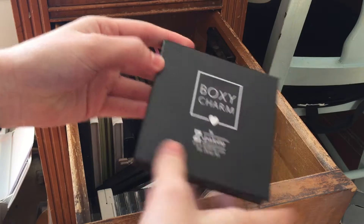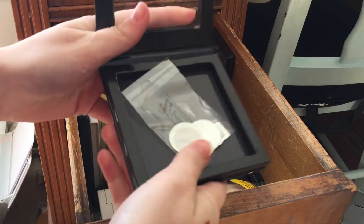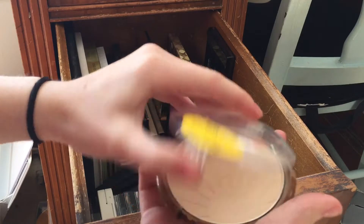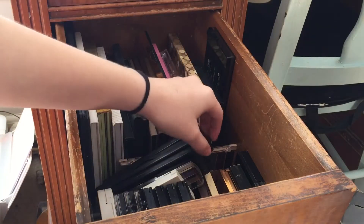The first thing I have here is just a BoxyCharm Z Palette — a little magnetic palette. I haven't put anything in here yet but I'm definitely going to keep this. This isn't a palette, it's a Color Icon little bronzer from Wet n Wild — keeping that.